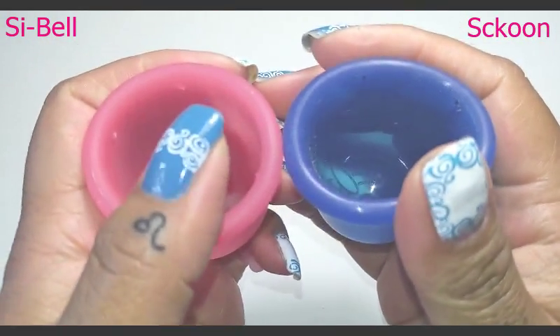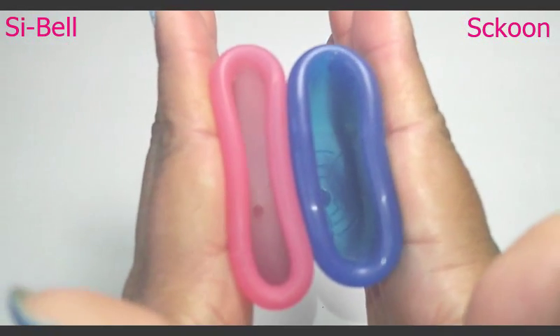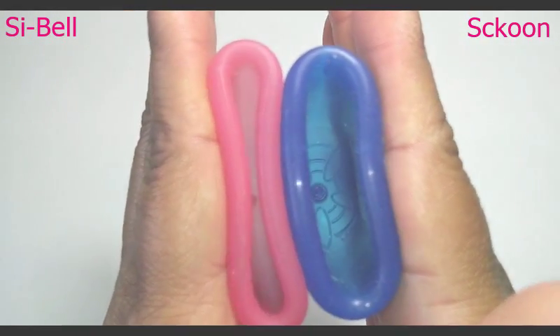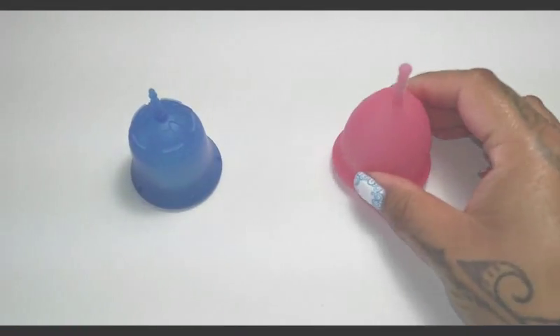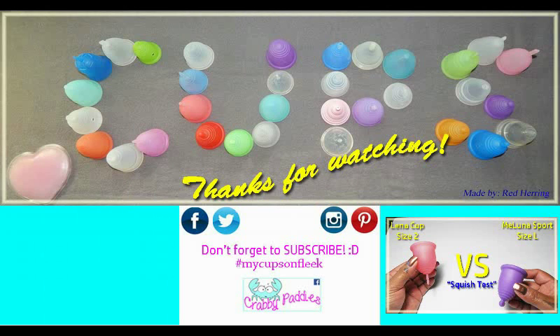And here are the rims. And that was the Scoon Cup and the Sibel Cup in a size large. I have several other cup versus cup squish tests available to view. You can visit my channel or type in hashtag RHSquish.